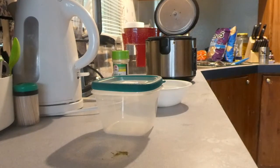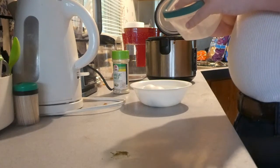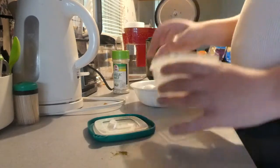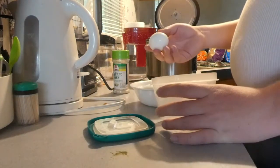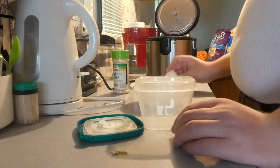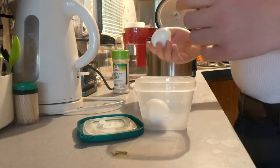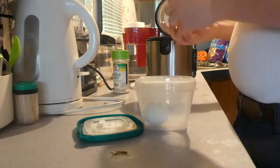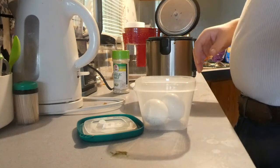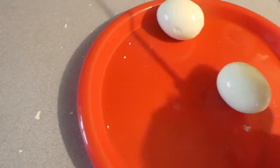Alright y'all, about to take the eggs out and put them in a bowl to cool down. Then we're going to put them in the container real quick. Hit the air pocket first. Now I'm going to shake them up, peel them, and then we'll see how they turned out. Let's see how these eggs turned out.